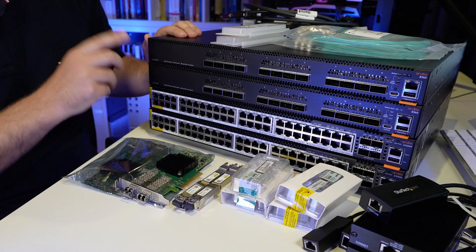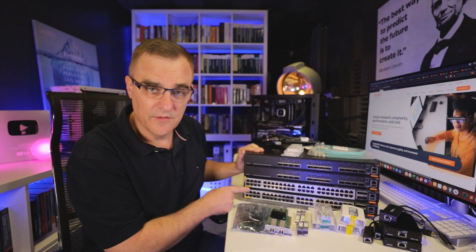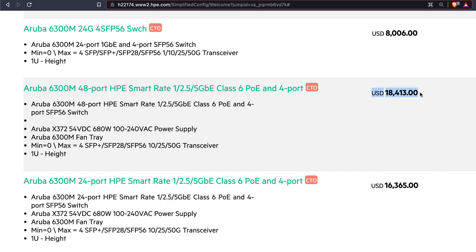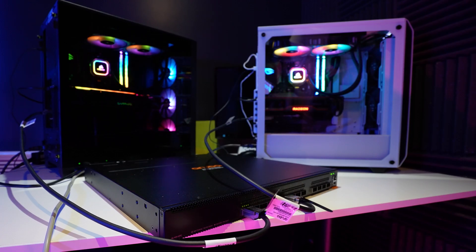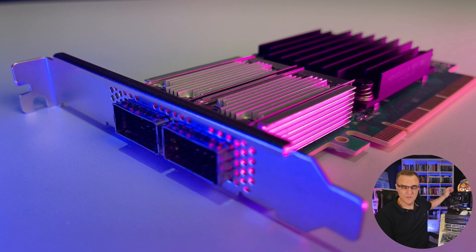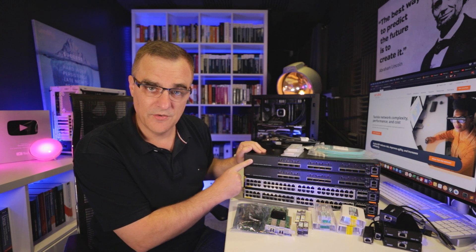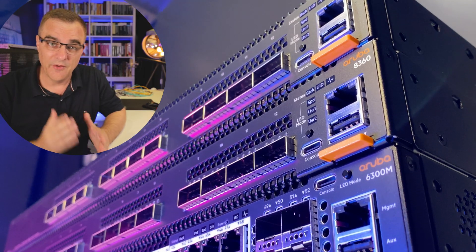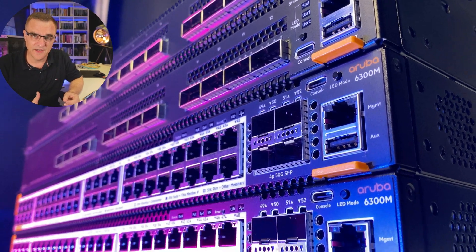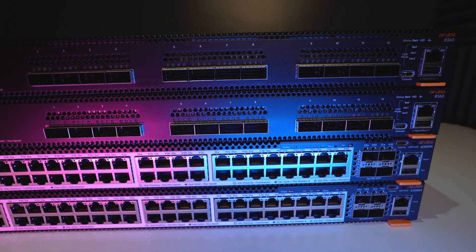What you're looking at here is $100,000 of equipment. On the Aruba website, these switches are listed at $25,900, and these switches are listed at $18,400. I've got two computers, one over here and one over here, which I used in this video to demonstrate 100 gig ethernet. These two computers have 100 gig Mellanox interface cards in them. I was using one of these 8360 switches to demonstrate 100 gig ethernet. I really want to thank Aruba for sponsoring this video and sending me this fantastic equipment. Without their support, I wouldn't be able to demonstrate what I'm going to show you in this video.